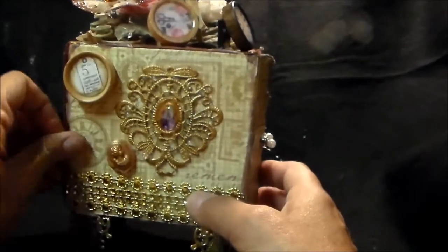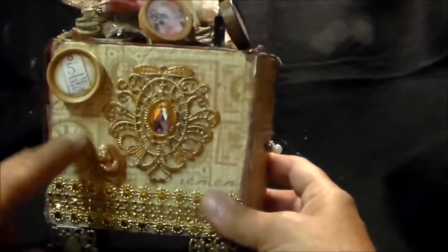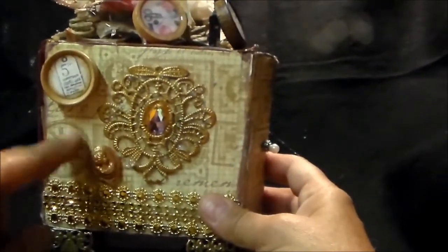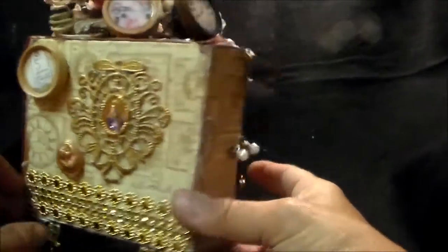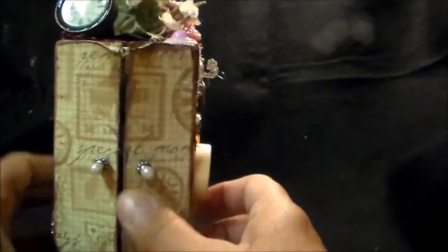And this is a little dresser drawers. I'm not sure this paper was in my scrap so I'm not sure what paper this is. And then I just have two doors.